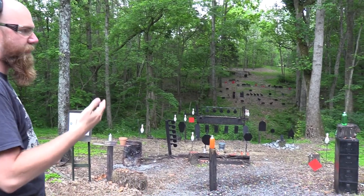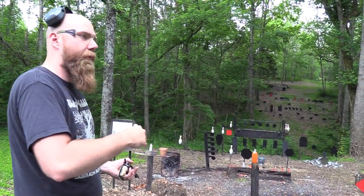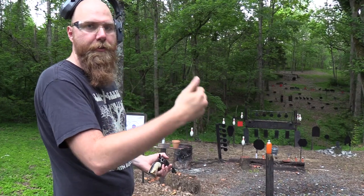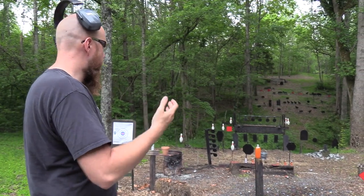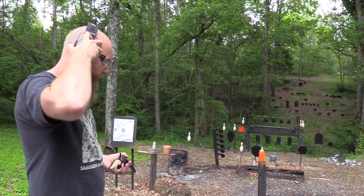I tend to want to pull them left, and also it's inconsistent. With a lot of guns, if I tend to pull left or high, it's consistent and I know it's something I have to constantly work on with that particular gun. But with the Colts, it's all over the place — it's really difficult to gauge. So I've never really gotten great at shooting these.